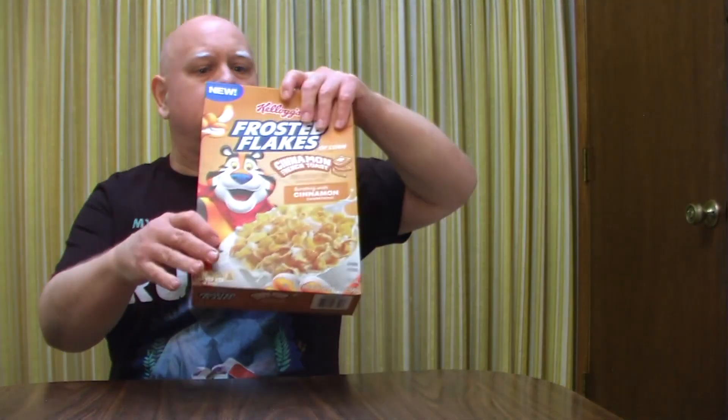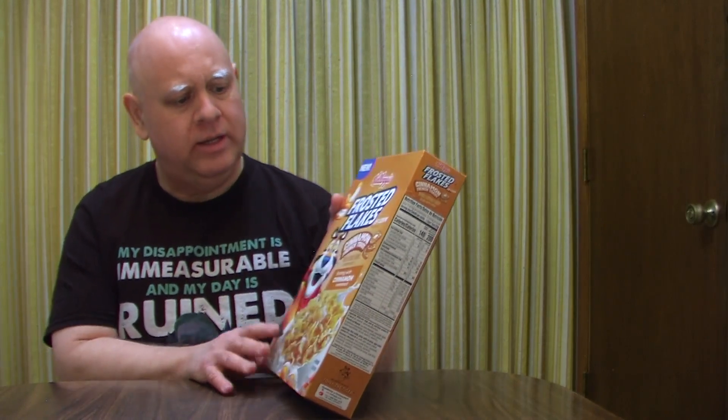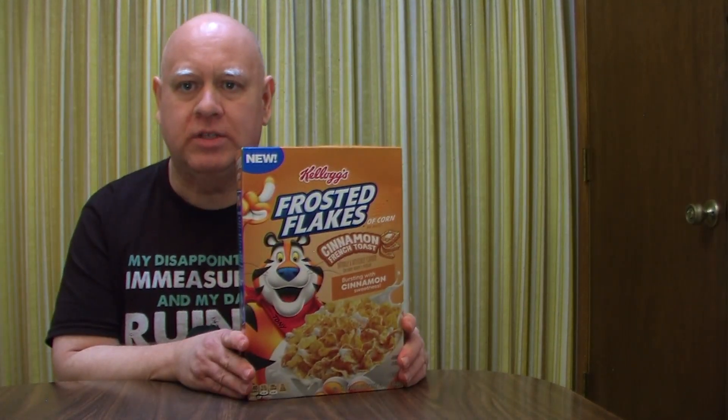Hello and welcome to my channel Reveal and Review, where today I have some Frosted Flakes — but these are new Frosted Flakes, a new kind: Cinnamon French Toast Frosted Flakes. That's what we're going to be reviewing today. I love Frosted Flakes and I love cinnamon french toast, so this should be good.